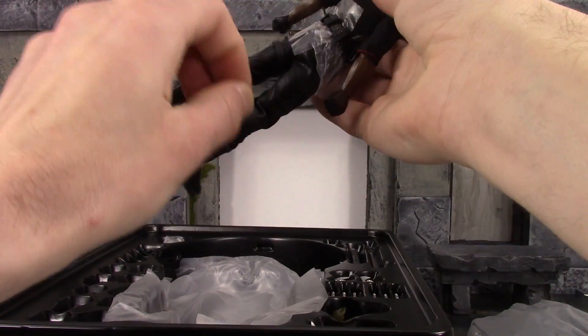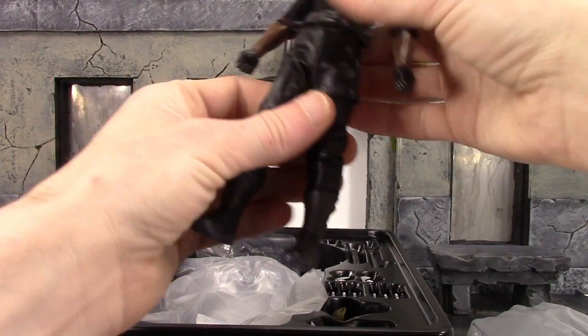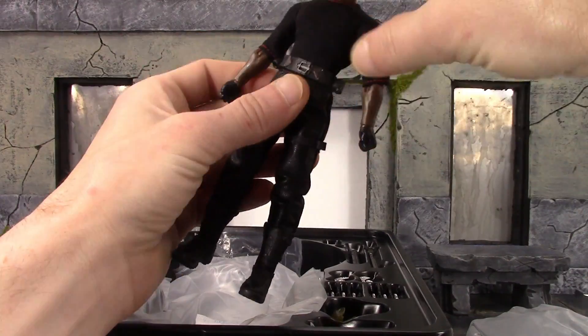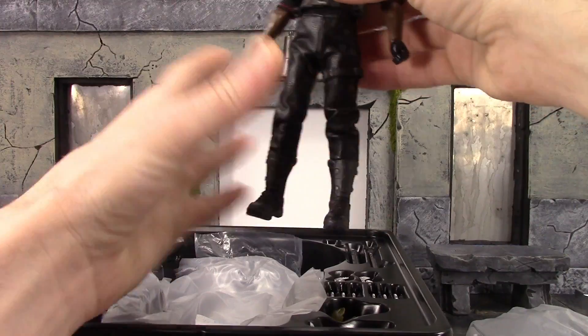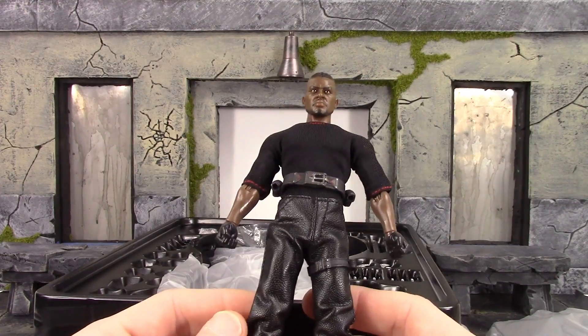I think I'm getting a sinus cold — I can just tell when I'm getting sick, and I hate it because it makes you work slower. But whatever, I'm not going to talk about that. The figure looks pretty cool, I'm digging it.